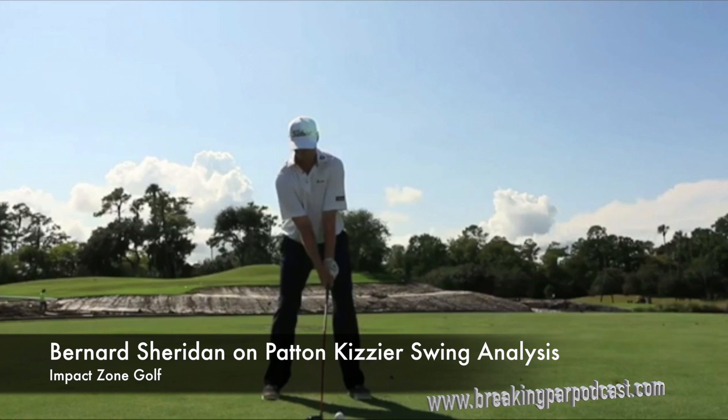Hi, my name is Bernard Sheridan, I'm with Impact Zone Golf, and today we're going to look at the latest tour winner, 2018 Sony Open, Patton Kizzire.